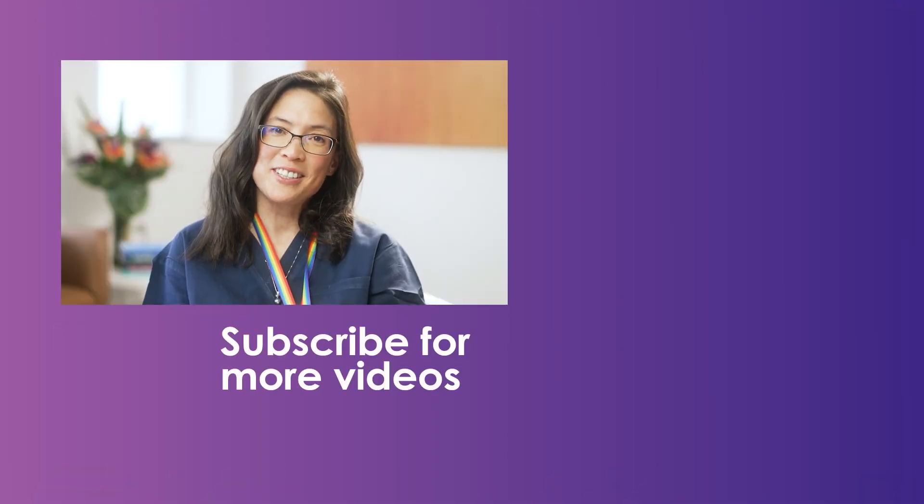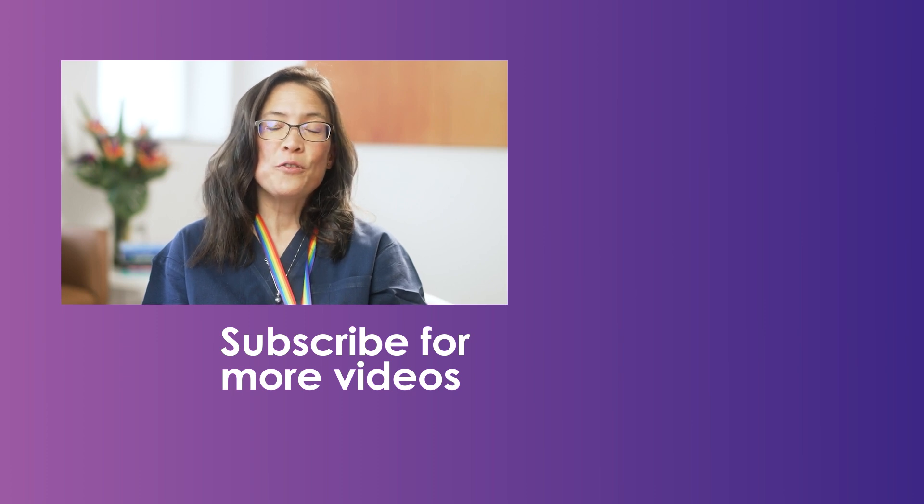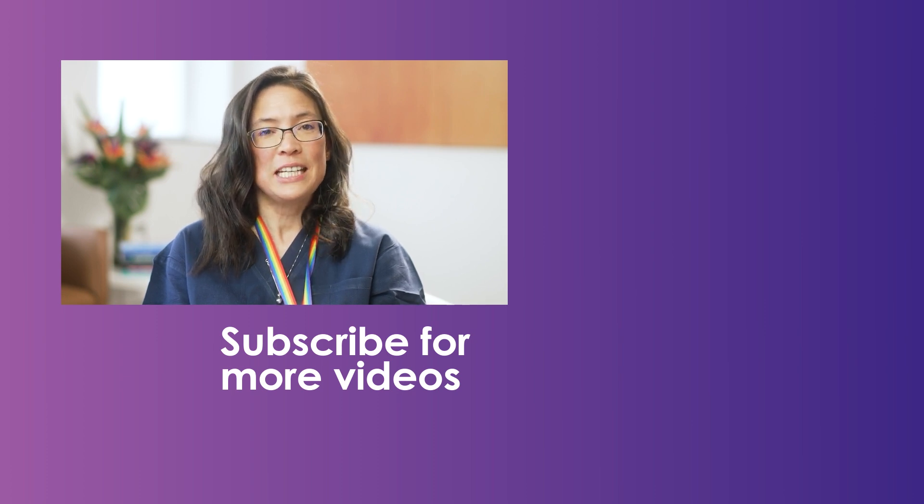Thank you for watching. I hope you enjoyed it and found it useful. For more information about all things fertility, subscribe.